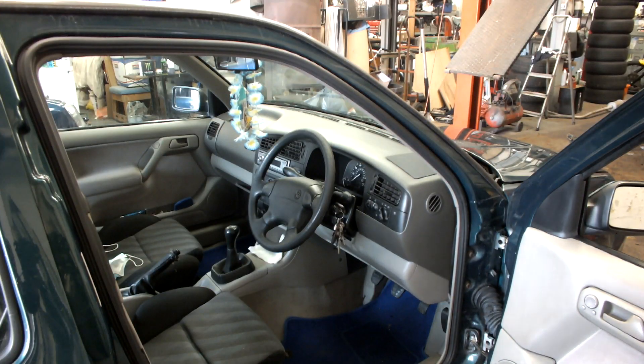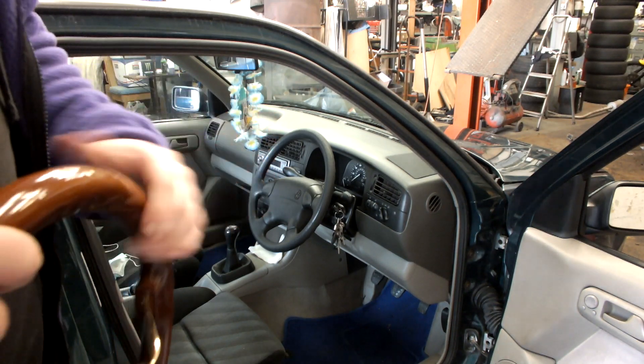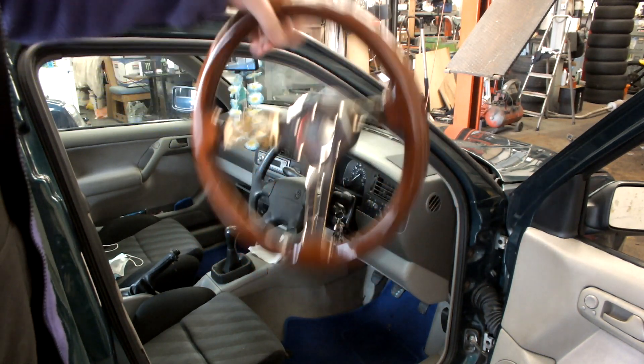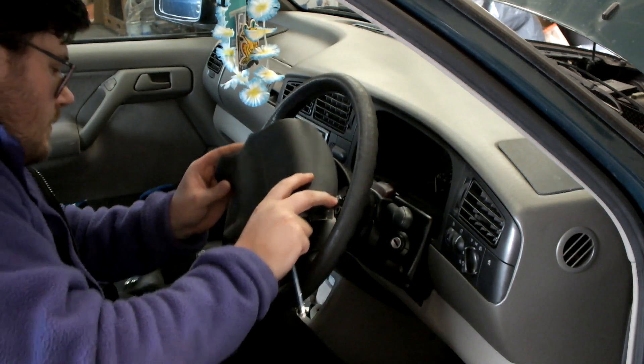So, steering wheels then. That's the — well I'm assuming the original steering wheel, the factory-style steering wheel. This is the steering wheel I want to fit. I think that'll look better and it'll also come out from the steering column a little bit more so I can reach it a bit better.